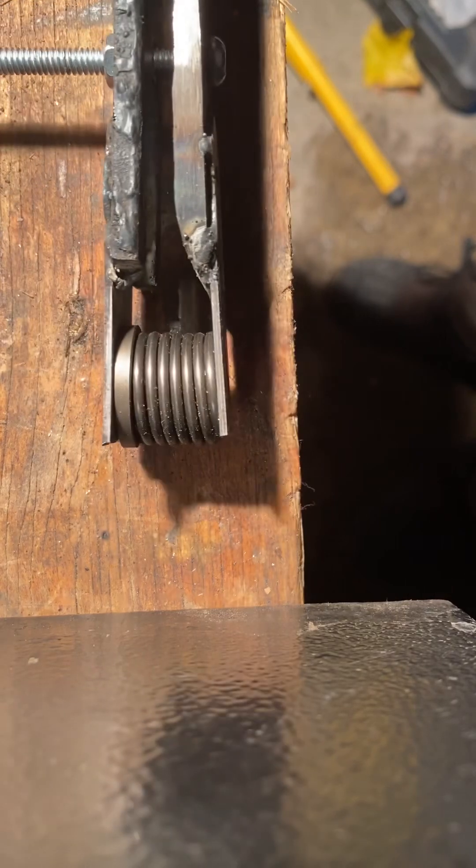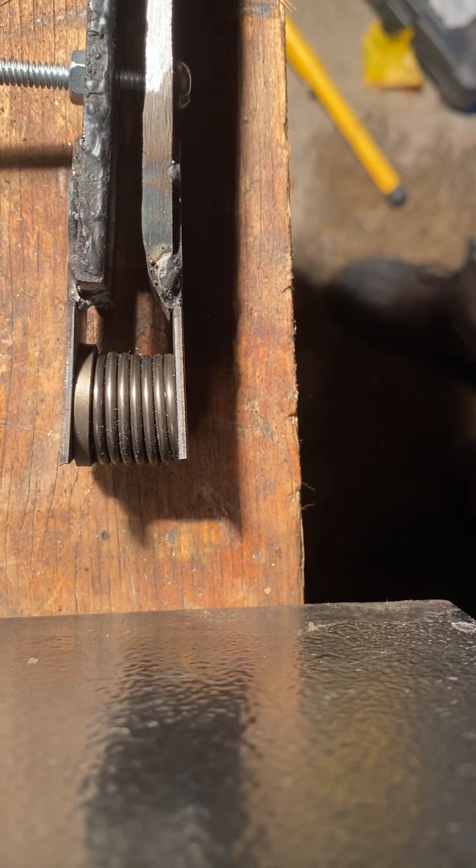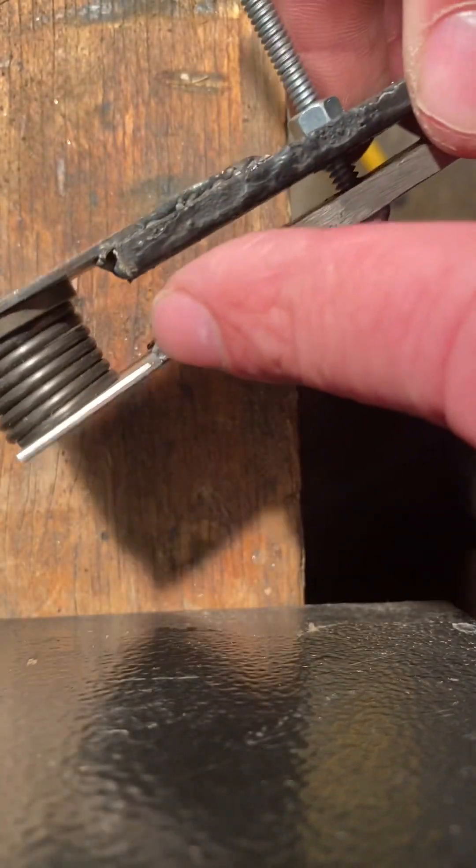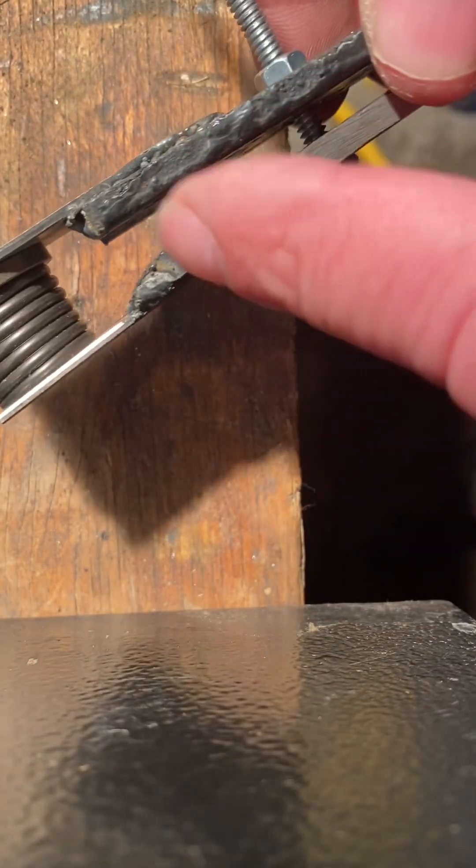I made this because the ones on Amazon — the one I wanted was a hundred bucks. You'll probably get something cheaper, but this cost me nothing. A couple pieces of steel, maybe 10 inches long each — from here to here, about 10 inches long, could be more or less.